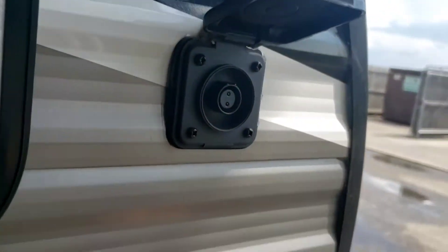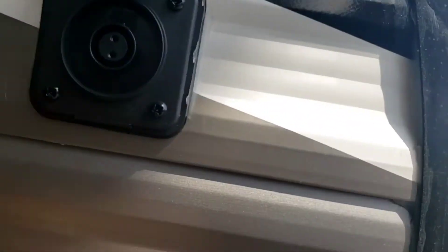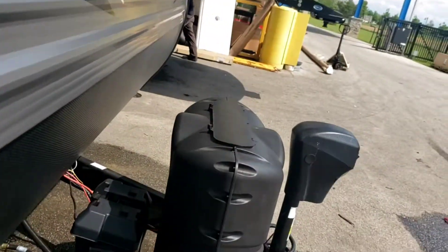On the other side of that storage compartment, you are pre-wired for solar — it doesn't have solar, you'd have to buy the panels and everything you need. All that does is trickle charge your battery.